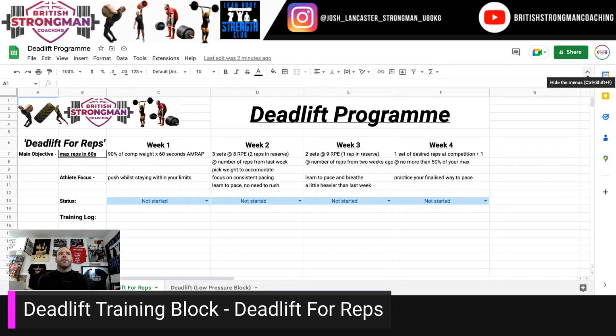Deadlift training block, deadlift for reps. In this scenario, we're going to aim for max reps in 60 seconds, and we're going to assume that you know what your comp weight is. Take around 90% and do a 60-second AMRAP — see what you can do. Make sure that you know you can recover from this, so stay within your limits.